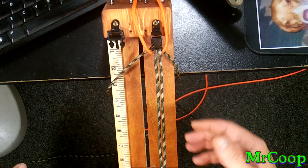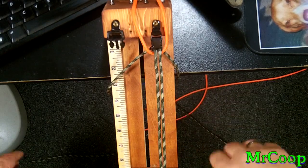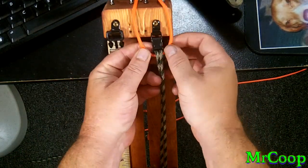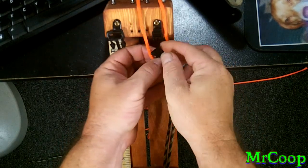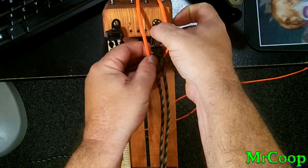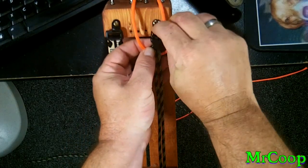For you guys that like the back side better than the front side, real easy fix. Before you start, just take your buckles, turn them over, clip them in upside down, make your weave, and once you're done, turn it over — you got the other side up.